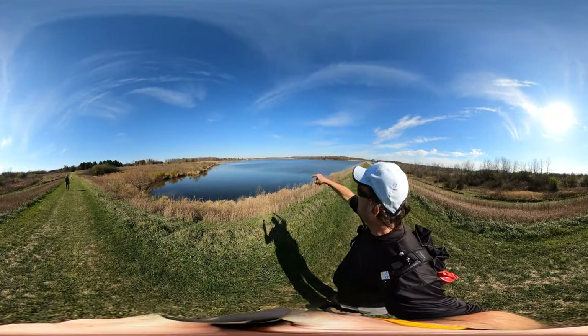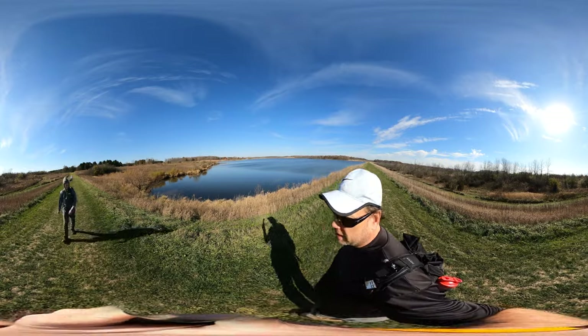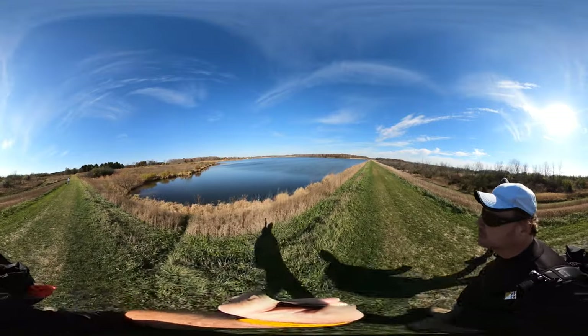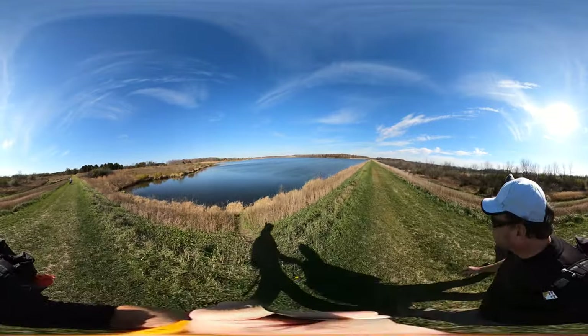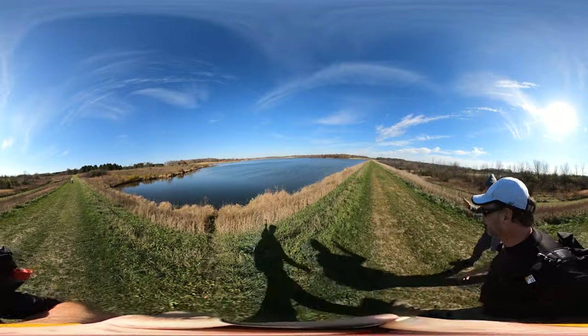It looks like there are some treetops here in the middle of the lake. They look like they were here when they flooded and created the lake and they're just still sticking around. That's exactly something mentioned in the book — the evidence of this being a man-made lake recently was the tops of trees coming out of the water.